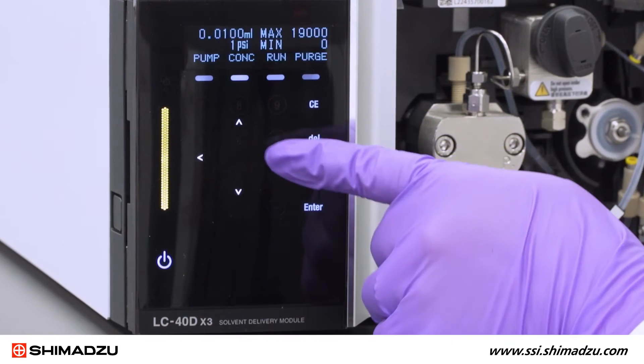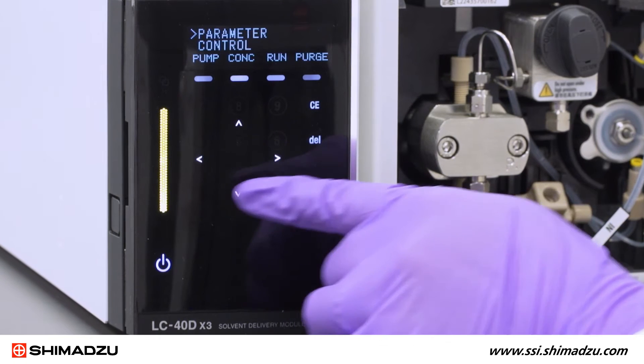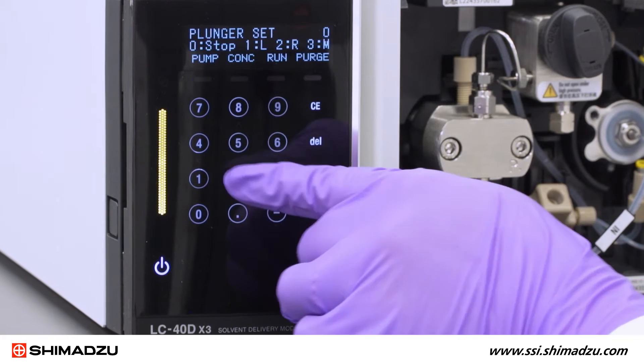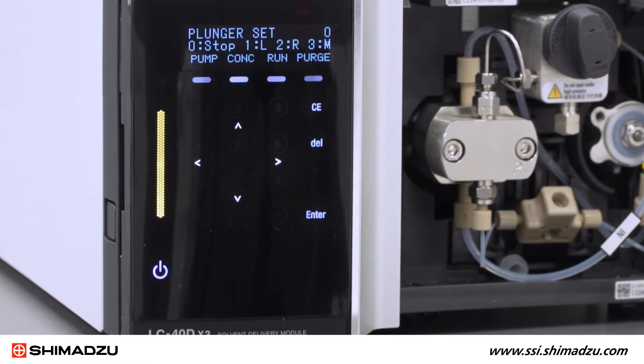Using the pump keypad and arrow keys, select Function, Control, Plunger Set. Then press 2 and hit Enter. The right plunger is now retracted as far as possible.